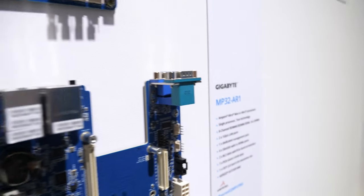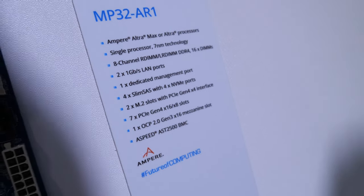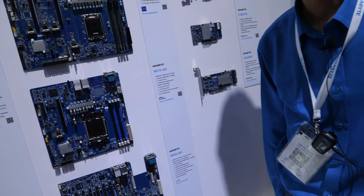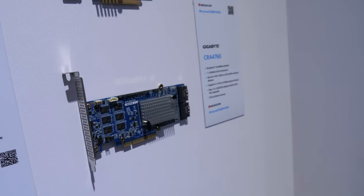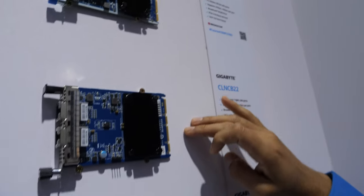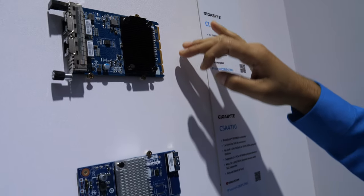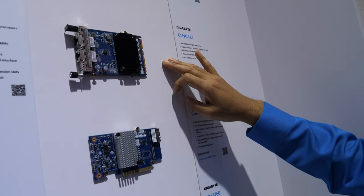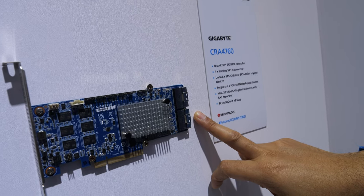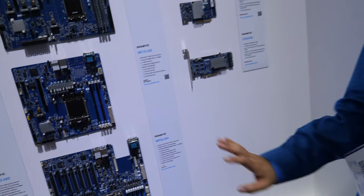It's being used in multiple data centers right now. We also have some add-on cards from Broadcom. These are all OCP 3.0 types. We have 1G, 10G, 25G and we have it in PCIe form factors too. These are HBA cards from Broadcom and these are Broadcom RAID cards. They work perfectly fine with this motherboard.